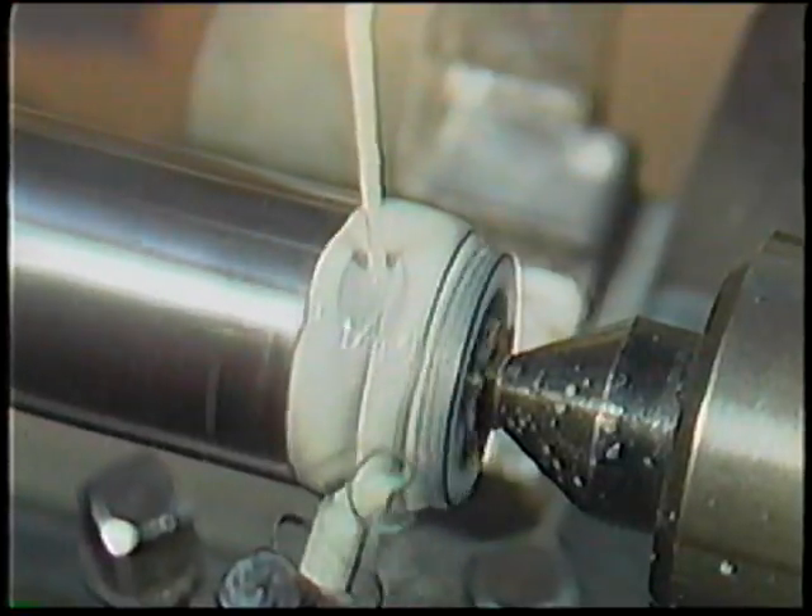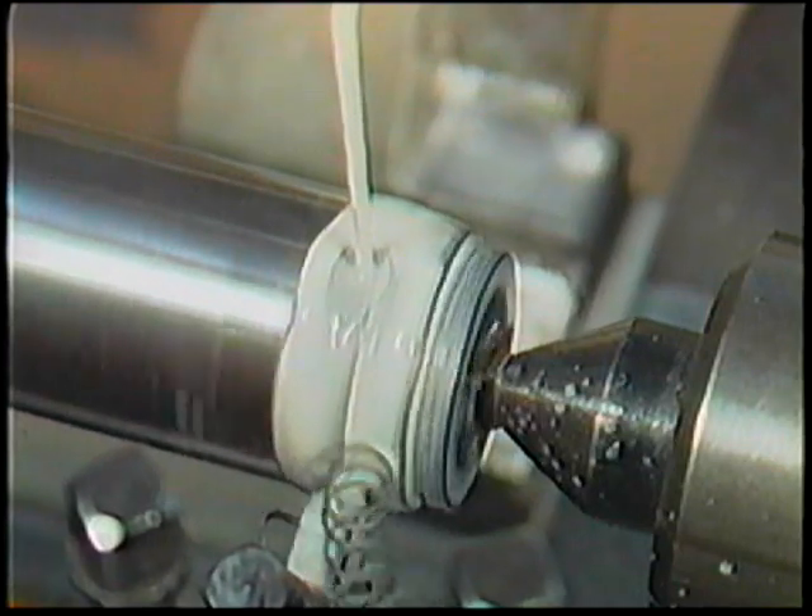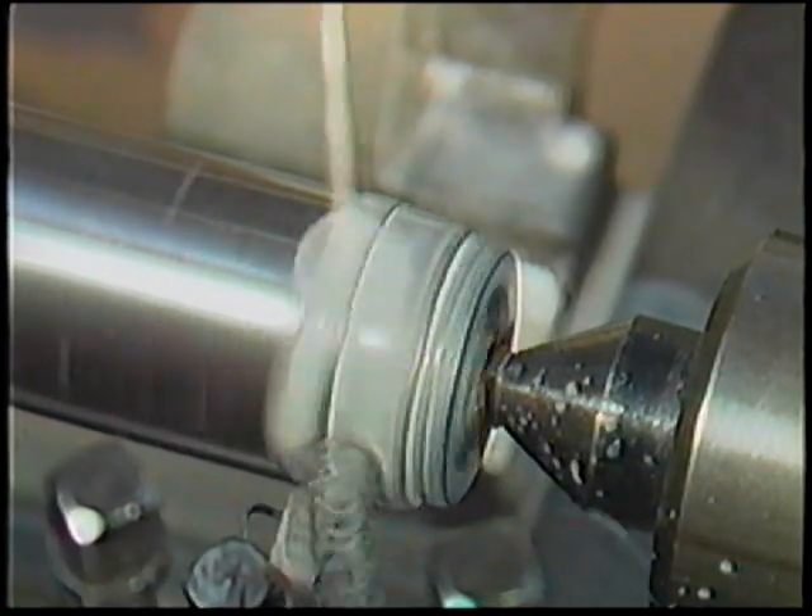All lathe operations require cutting fluids which provide a cooling and lubricating action that protects the edge of the cutting tool. This allows the sharpness to be maintained and the cutting speeds to be increased by lowering the temperature. By referring to the cutting fluids chart, you can determine which fluid is appropriate for the metal you'll be working with.